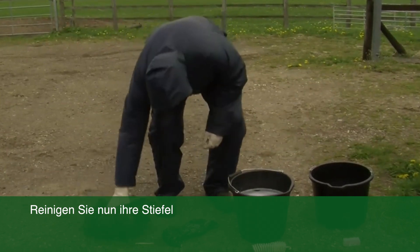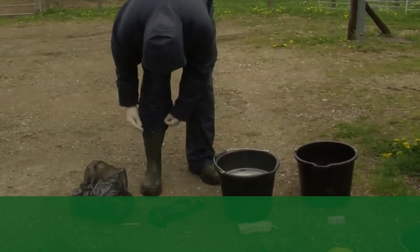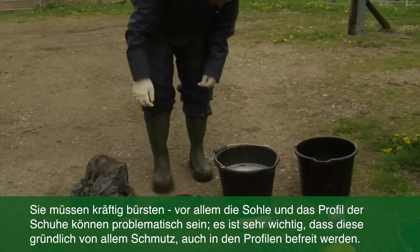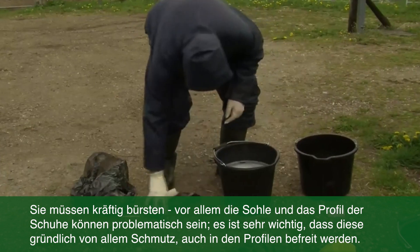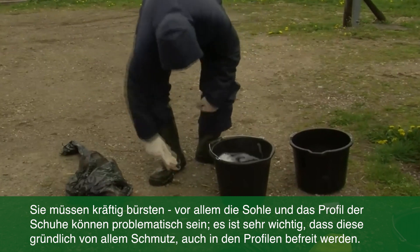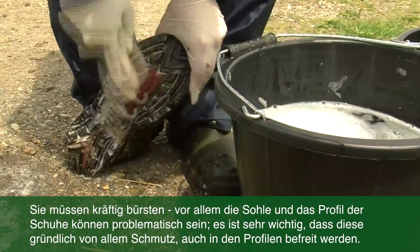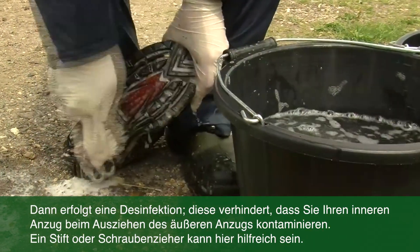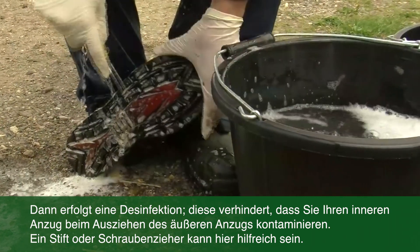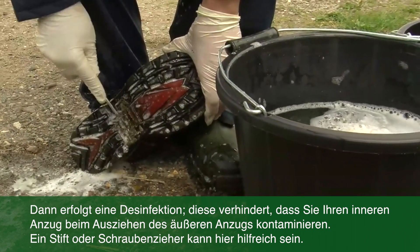Then you need to address disinfecting your boots. So roll up the outer layer of your biosecurity suit and use the detergents to clean off any mud and dirt there — you must be vigorous with your cleaning. Underneath the boots can be particularly tricky to clean, but it's essential you get rid of all mud and all dirt, even that in the treads. It's quite useful to have a screwdriver available, which you can then use to clean out those grooves, which are tricky to get with the brush alone.